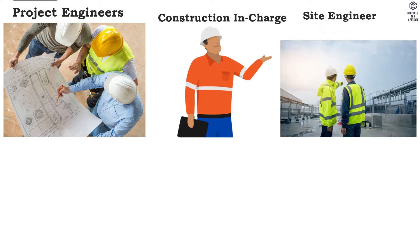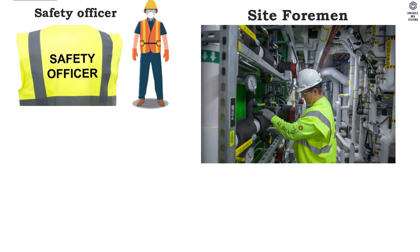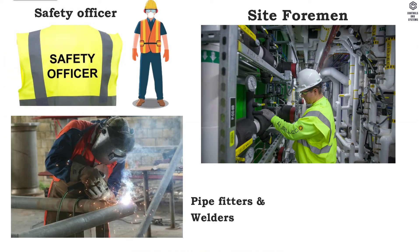Responsible persons: project engineers, construction in-charge, site engineer and site supervisor, QA and QC inspectors, safety officer, site foreman, pipe fitters and welders, and helpers.